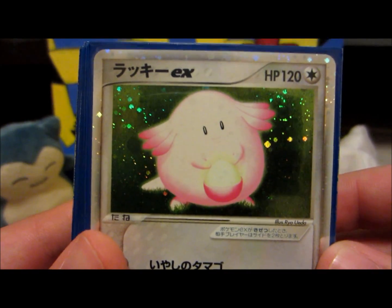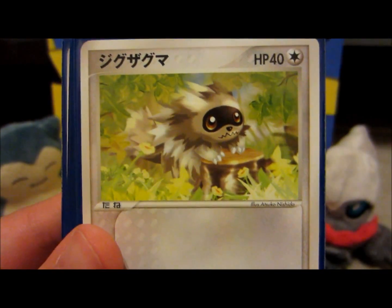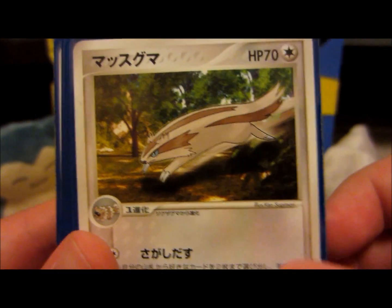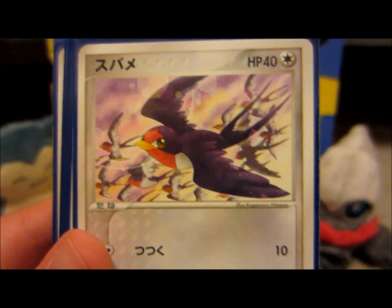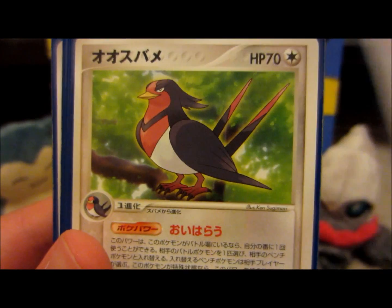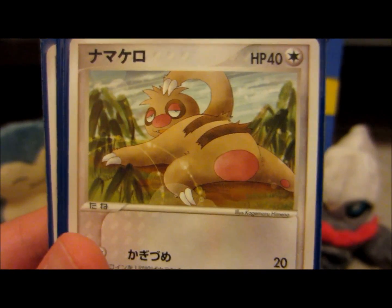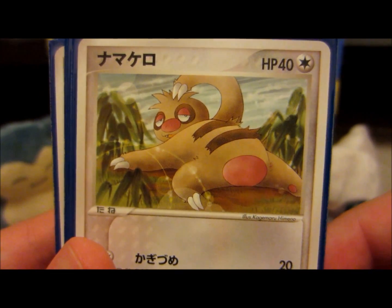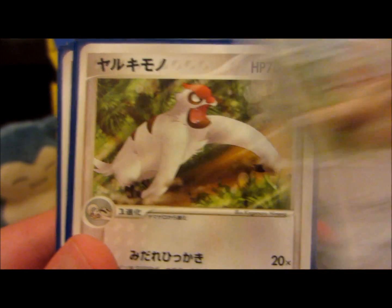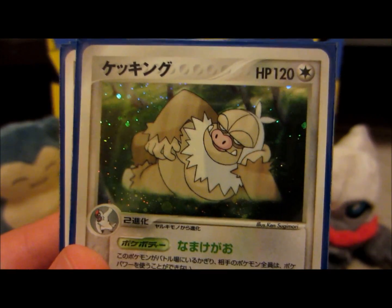Chansey EX — looking sweet. Zigzagoon, Linoone. Freaking Taillow looking beast. Swellow. Slakoth, Vigoroth.